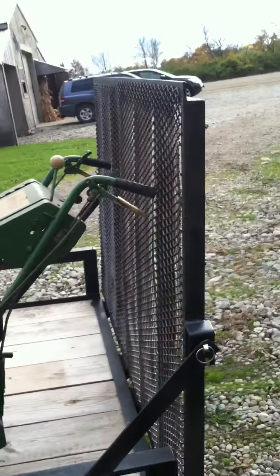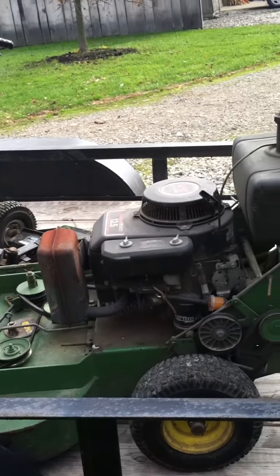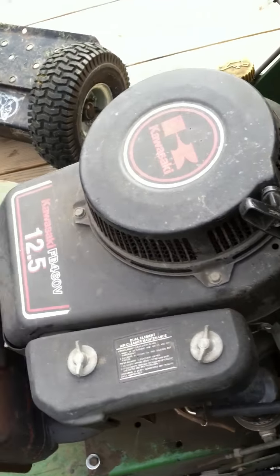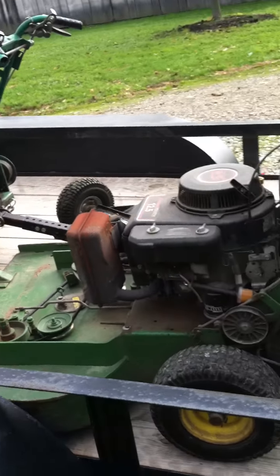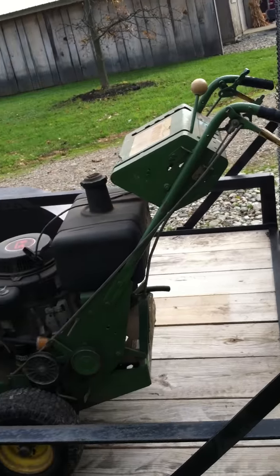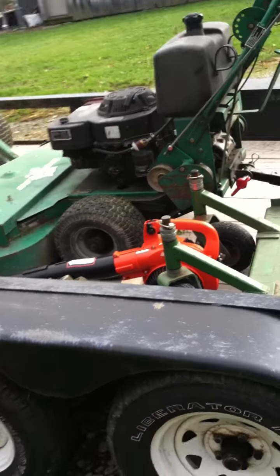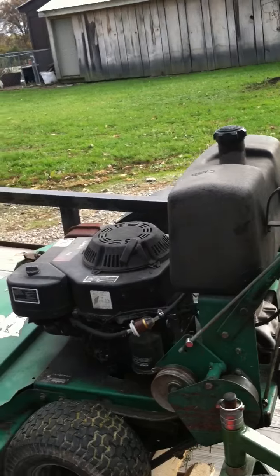Starting with the mowers, I've got this Bunton 32-inch walk-behind with a 12-and-a-half horsepower Kawasaki on it. It's good for getting into backyards where people have a 36-inch gate, so I kind of got it for that purpose.